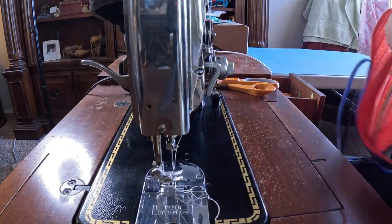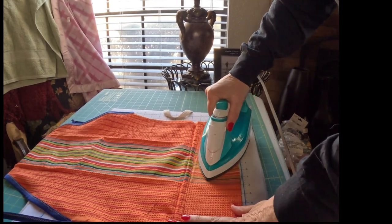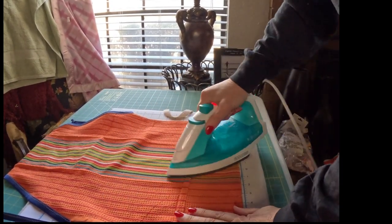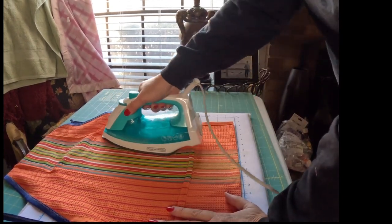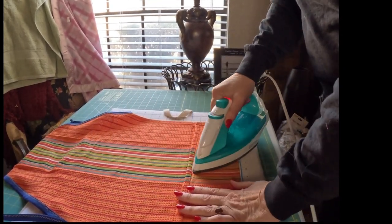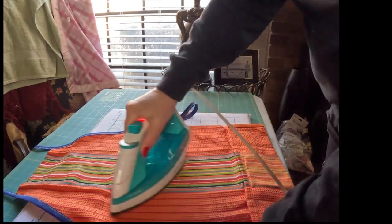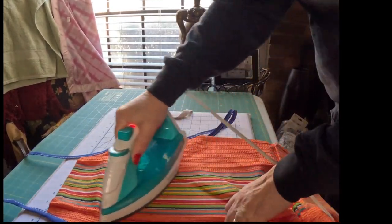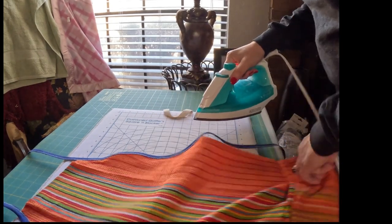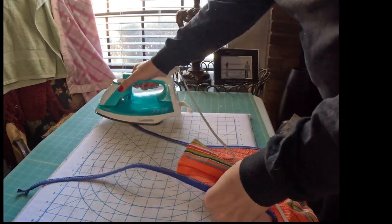Let's go back over to the ironing board now and give this a quick press. This was one we didn't have to press a whole lot on because kitchen towels were already in pretty good shape, but it doesn't hurt to get all the folds from where it was packaged out of them. I'm going to press the bias tape a little bit too — it will just make it look neater. You can even use a little starch if you want.